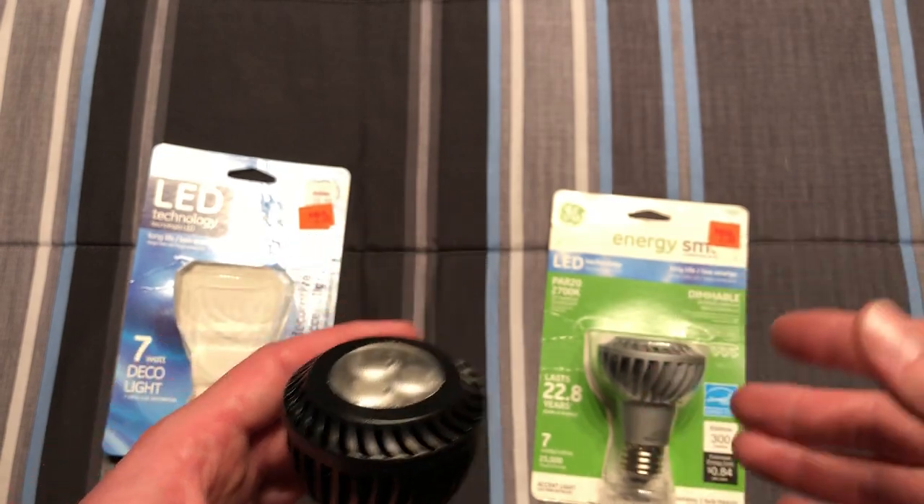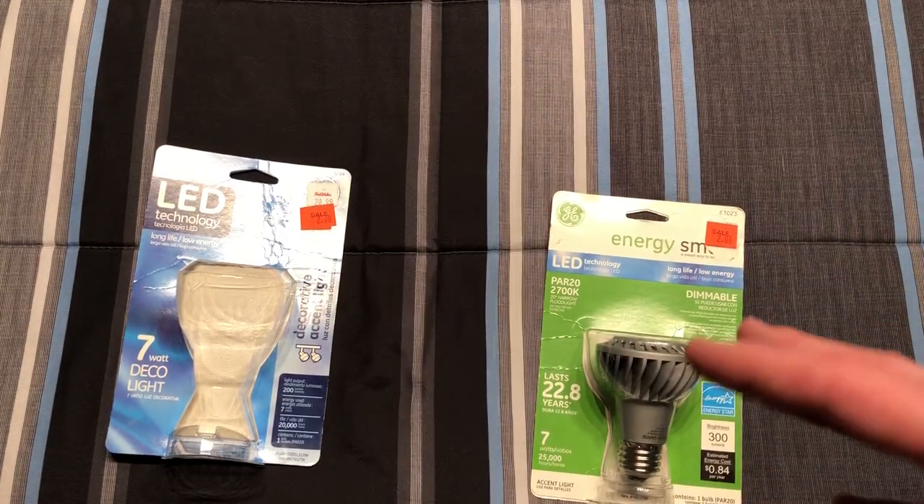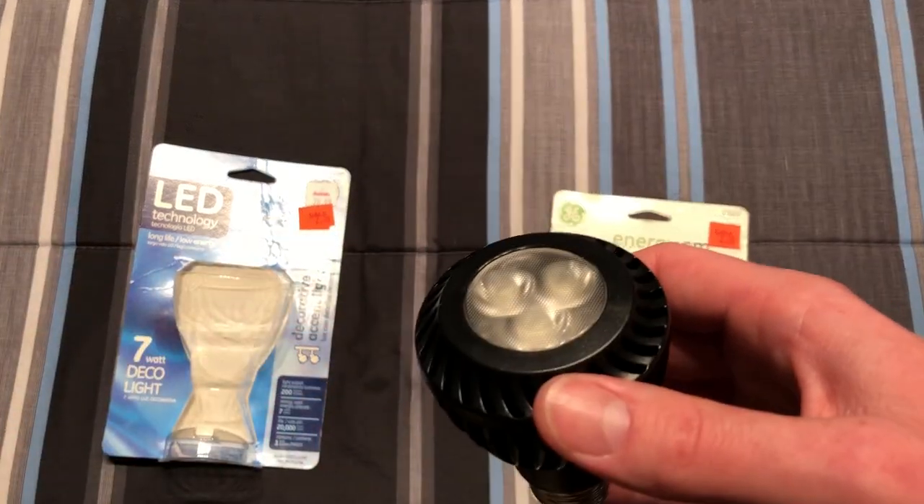They produce a very nice color temperature that I like. It says 2700K, but it's a little towards the whiter side of the 2700K. So it looks very nice.